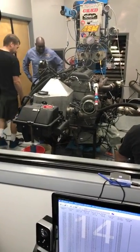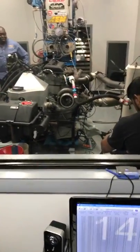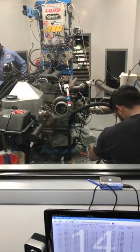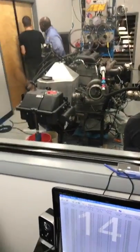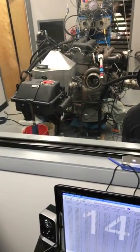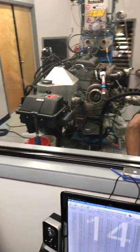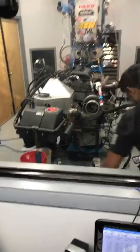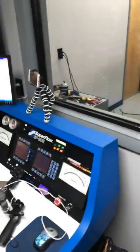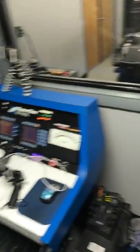We have an M&W ignition capacitive discharge CDI box and we use motorcycle-style pencil coils — like you'd find in a GSXR 1000 or a Hayabusa. We've got a 60 millimeter Tial wastegate just off the tip of my finger to control boost on the exhaust side, and then we use a 35 millimeter Tial wastegate effectively as a blow-off valve that we use when we're making a pull. I think we're about ready to go.